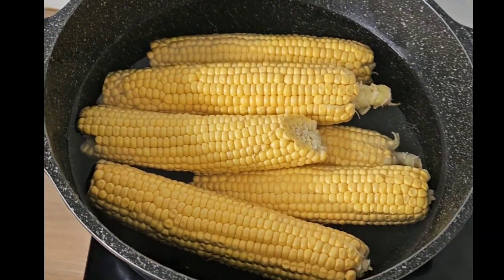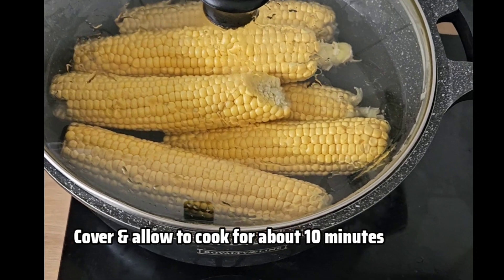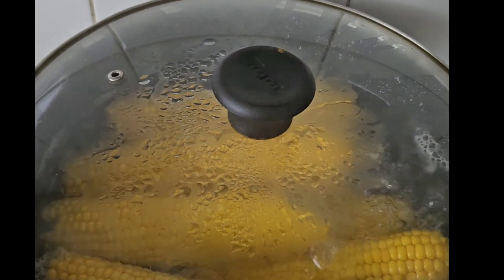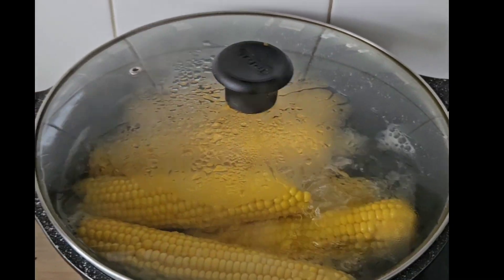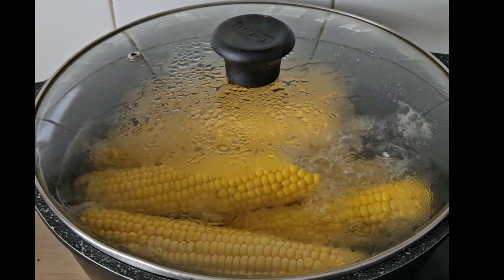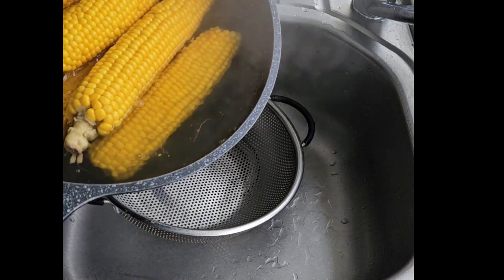When I'm done adding the corn, I'm going to cover it and allow it to cook for about 10 minutes. Finally, the boiled corn is ready — you can now sieve to remove the water.